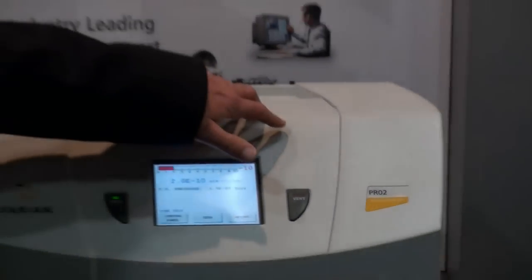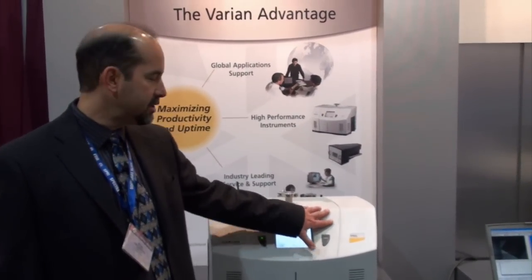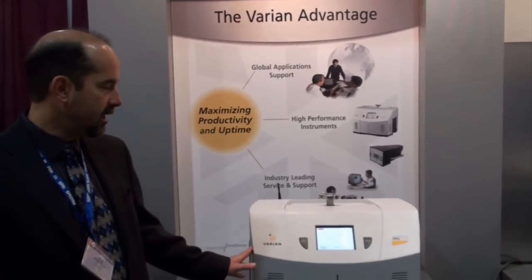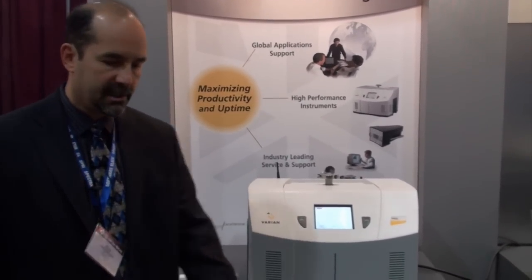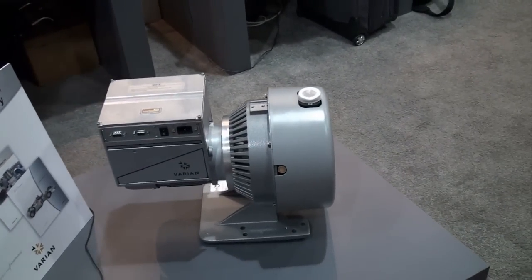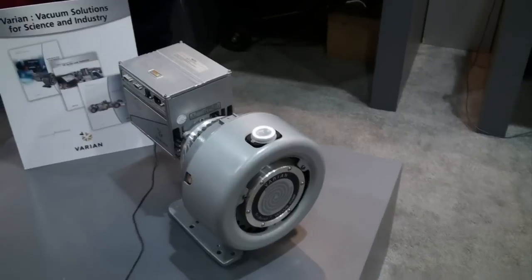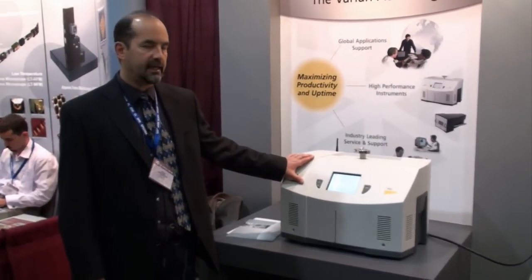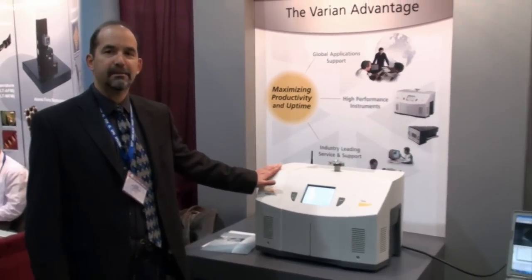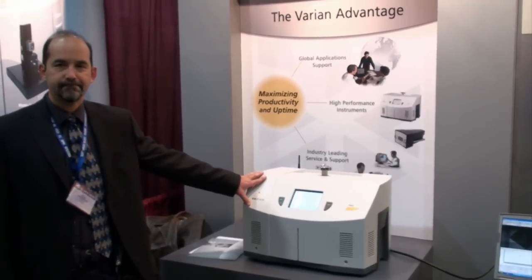We also make them with internal dry roughing pumps, which are important for clean applications where you cannot use any oil at all. We also make other variations with external pumps such as a large scroll pump for larger volume applications. So again, a very versatile unit that comes in many different permutations. But at its heart, it is a helium mass spectrometer leak detector unit. Thanks very much, Bob. Thank you, Cameron.